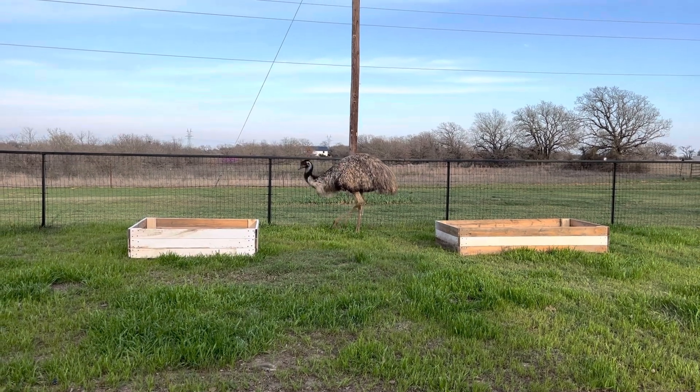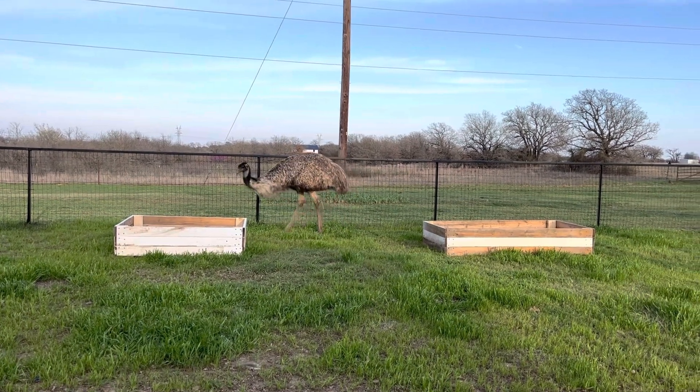Hi everyone! I've been working on the outside of my house a little bit lately.